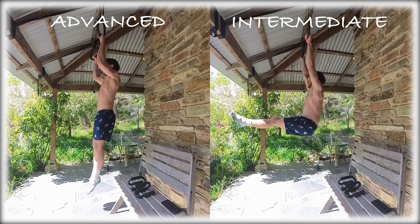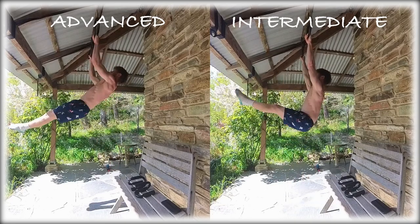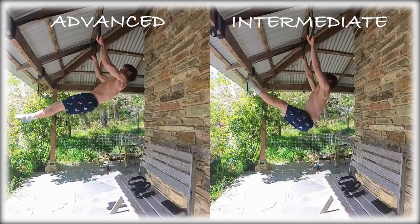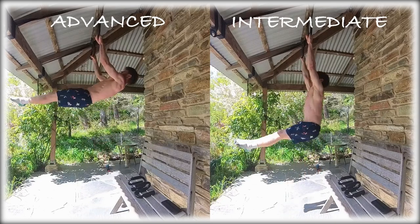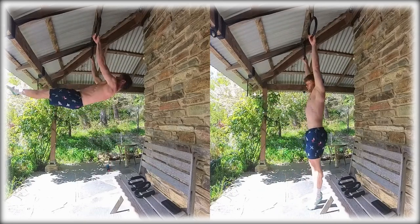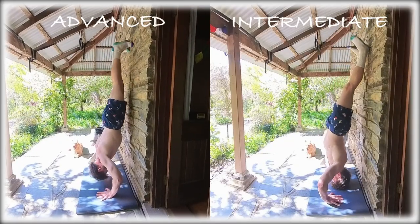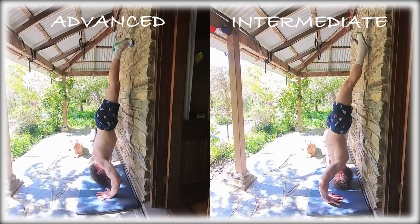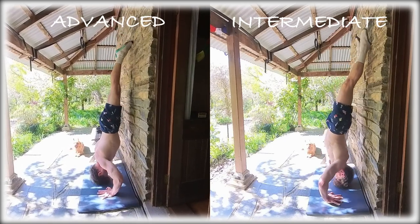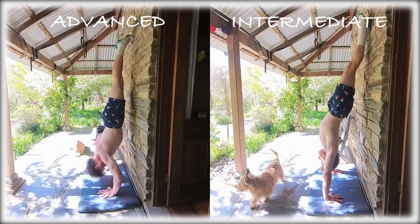The final exercise is either an ab exercise or a shoulder exercise. I'll demonstrate both — just choose one. For abs, there are hanging leg raises, and if you go through my previous videos you'll find tons of variations, regressions, and progressions. You'll notice I start with some front lever reps as I'm personally working toward more advanced calisthenics skills, but you can do standard leg raises, knee raises, or lying leg raises — whatever level you're at. Just make sure you're falling in the 5 to 35 rep range for hypertrophy.